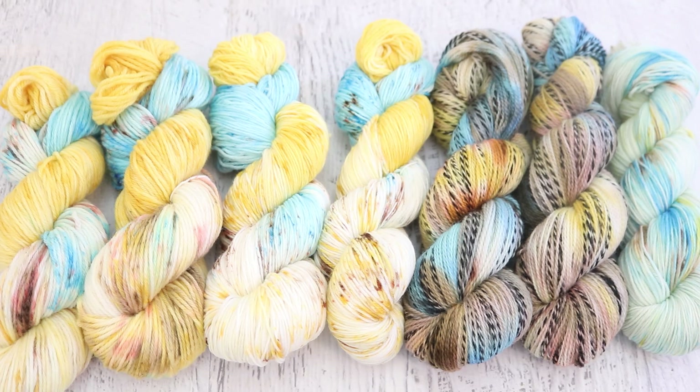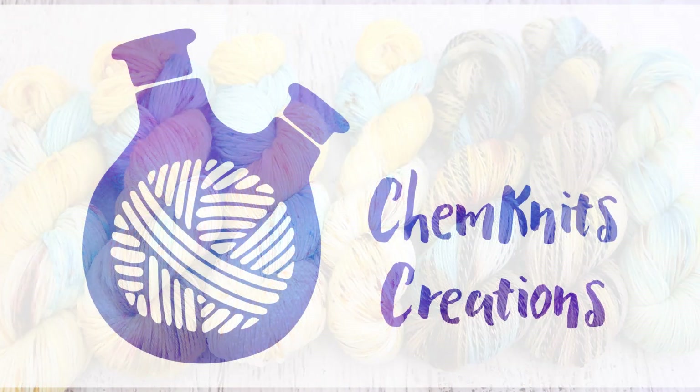Stay tuned because next month I will pick a new photo — or at the point this recap is out, it's this month. Typically the recap comes out three to four weeks after my live stream, to give people a chance to dye yarn themselves and submit photos. As of April 24th when I'm filming this recap, I don't yet know what my May inspiration will be, but stay tuned because if it's done already it'll be out soon. Thank you so much for watching!